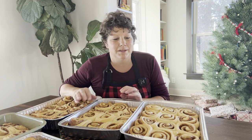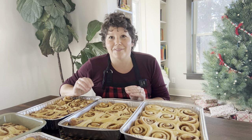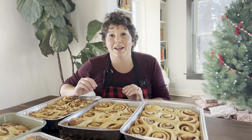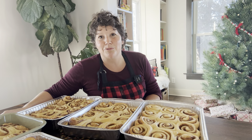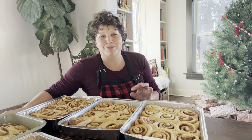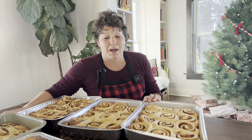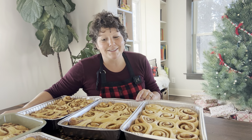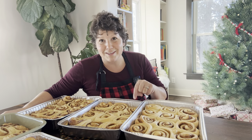Then I'll frost them with some cream cheese frosting, and the family will feel loved when they eat these cinnamon rolls. If there is one thing that will bring my adult children home for Christmas, I believe it might be cinnamon rolls — though I'm sure family relationships draw them home too. But a lot of the credit goes to these cinnamon rolls and sticky buns right here.